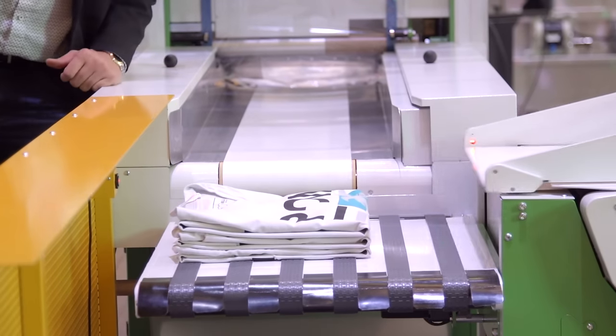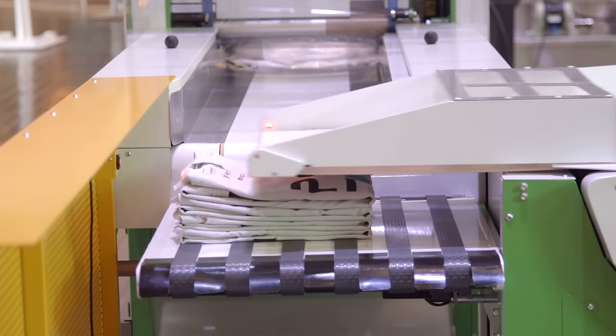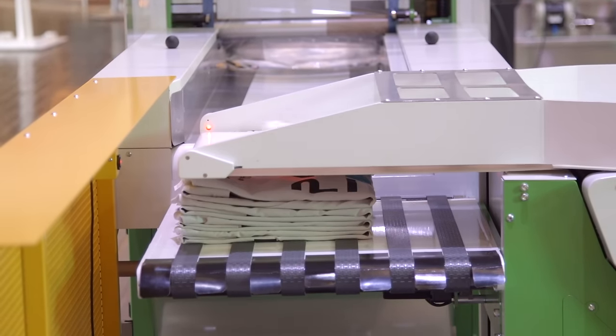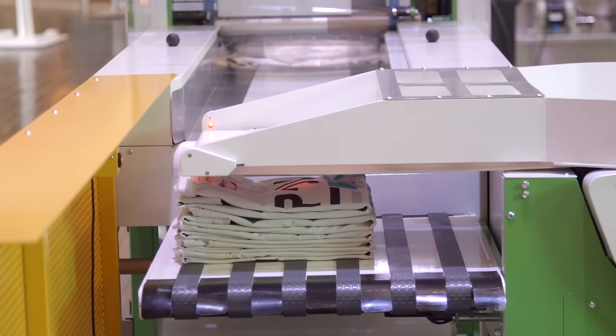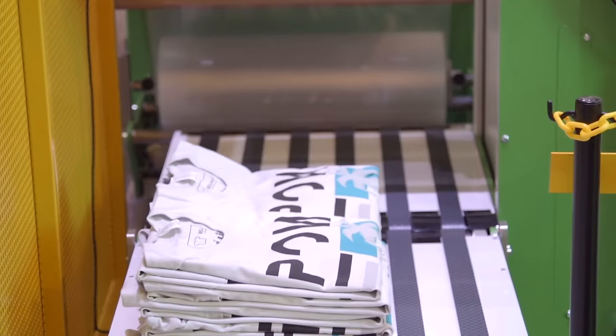The Rock Fold and Rock Stack allow a single operator to fold and stack garments into stacks ranging in size from 2 to 24 pieces. The stacked garments then move down a conveyor line for staging. The base model conveyor will hold up to 10 stacks of 24 shirts.